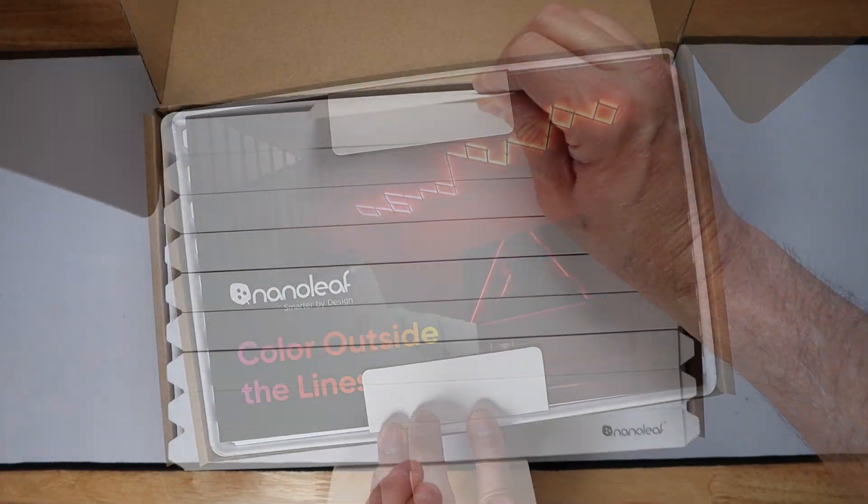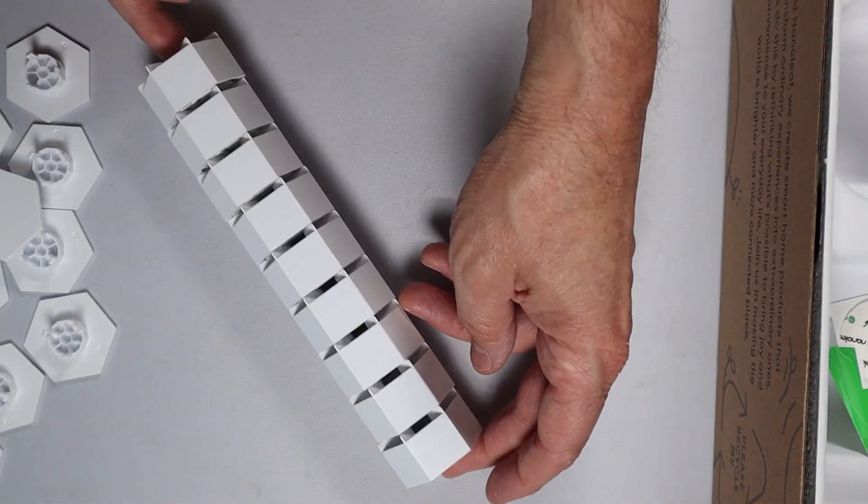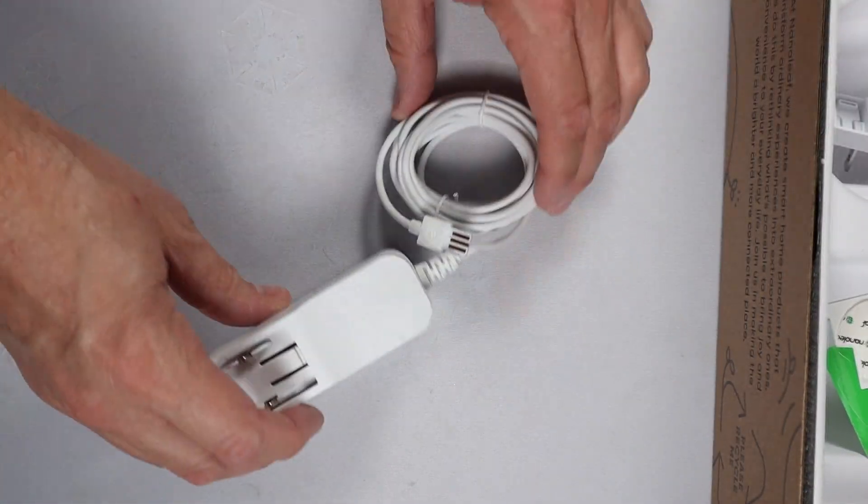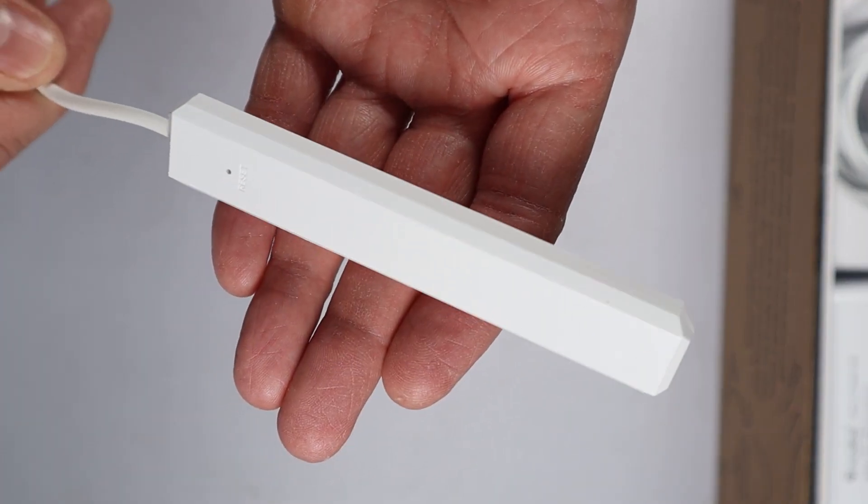The smarter kit comes as advertised with nine lines. It comes with nine hexagonal hubs — those are the little hubs you connect everything into. It also comes with the AC adapter as well as the included controller.